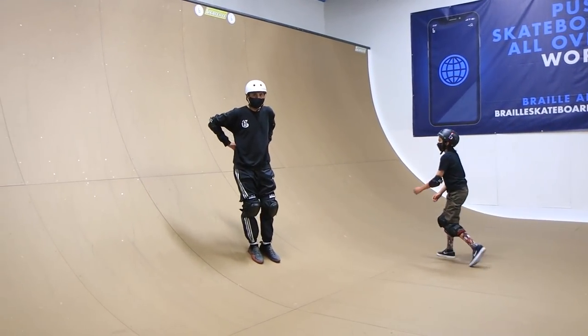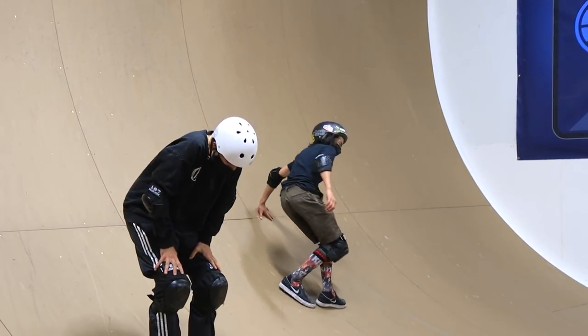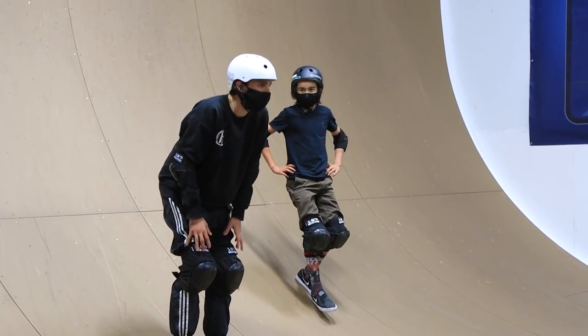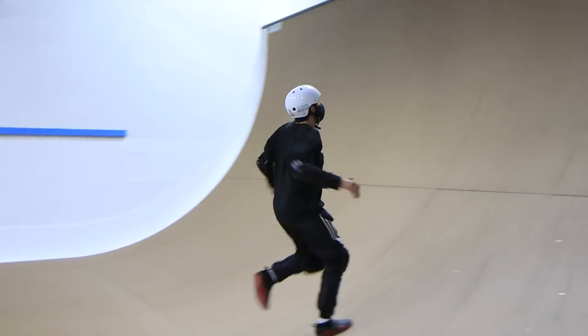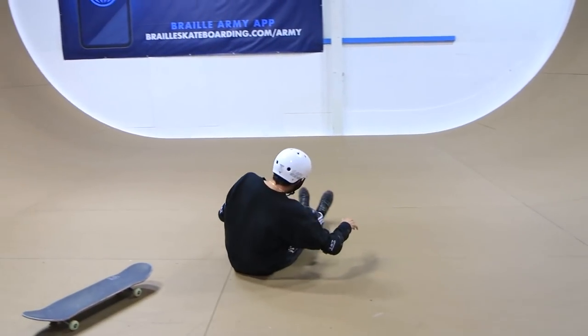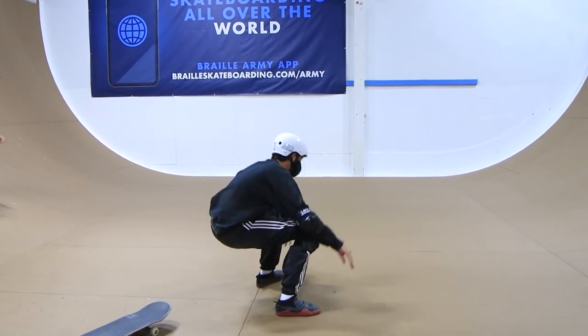This is turning into a workout! Run up, stall, turn around, knee slide - yep. Got nervous - commit to it. That was really good. That was great.